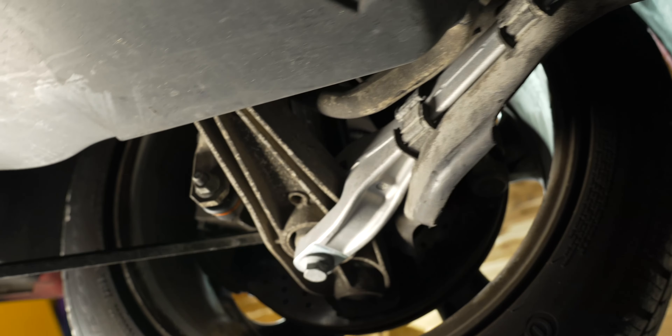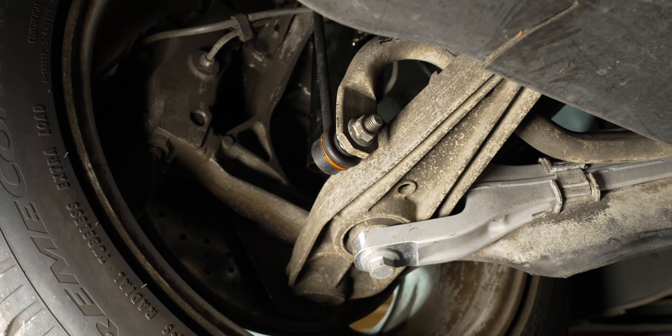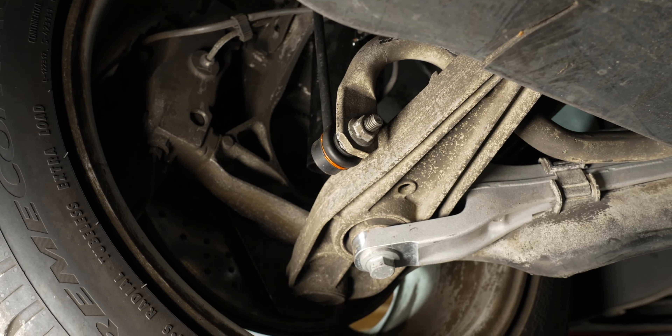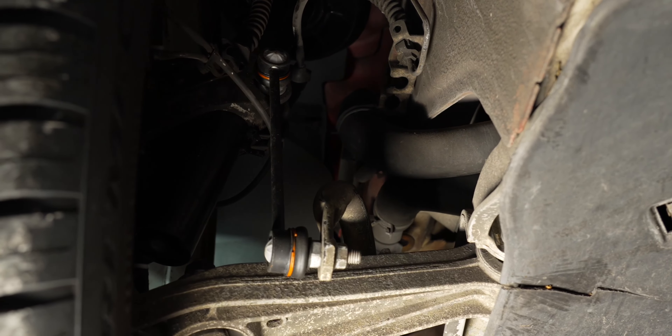We'll scan everything in the car and run a basic vehicle report - it's going to scan the whole entire car. We have a DME code, lean codes with the converters. We have another one for the gateway. The gateway DV warm catalyst efficiency below threshold bank one and two - I wonder why that is. Air conditioning code. This one is actually pretty easy to use.